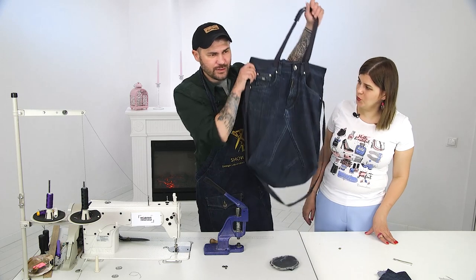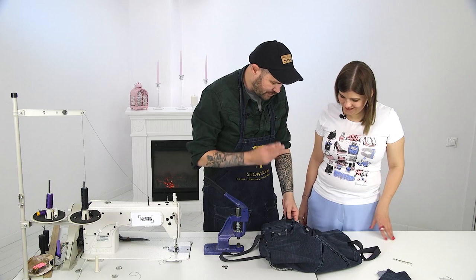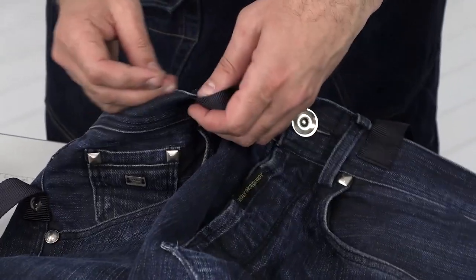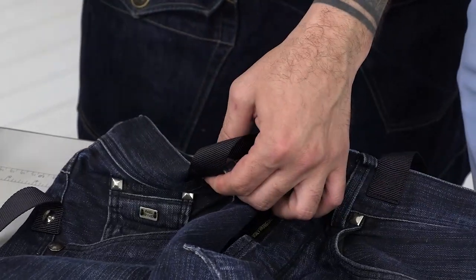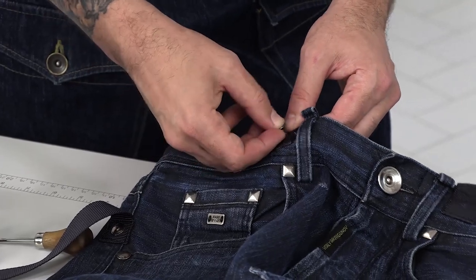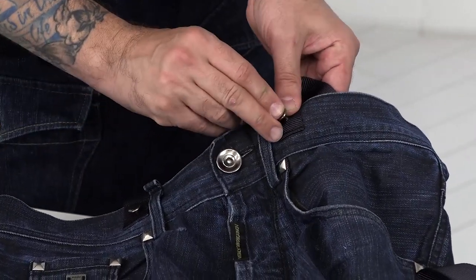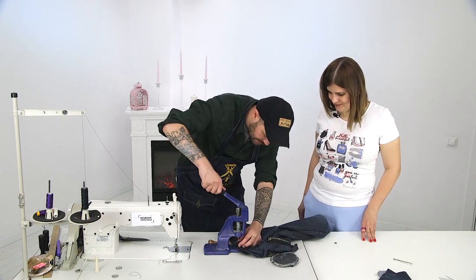Our bag is almost ready — what a wonderful bag! Now we need to decorate and reinforce it. We use an awl to make a couple of holes. You can have this done at any repair shop where they repair furniture or shoes. Look what a cool tool Vitaly brought here today — very heavy and impressive. The preparation is finished, and we take this machine and press.